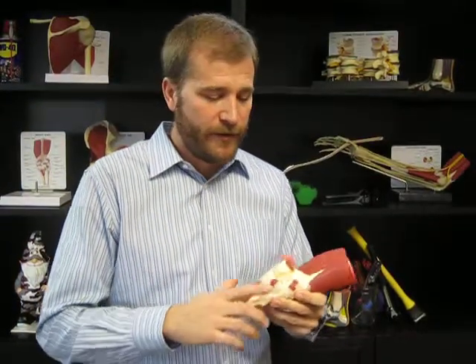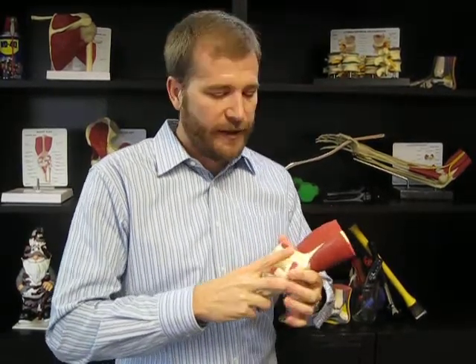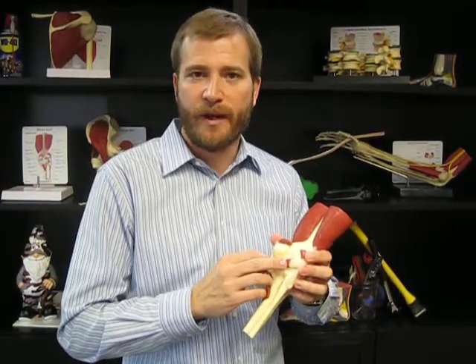Sometimes people come in with a pain in the back of the knee, and everybody likes to focus on the front, but we do have muscles and tendons on the back side. There are a couple of very small muscles that come across and help control knee movement and stability. What we'll find is people have a little bit of swelling as that muscle is coming across — they'll be tender right back there.